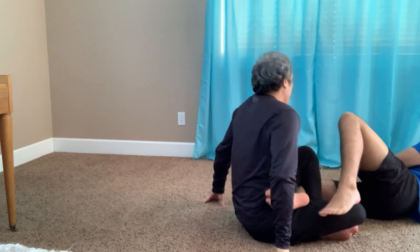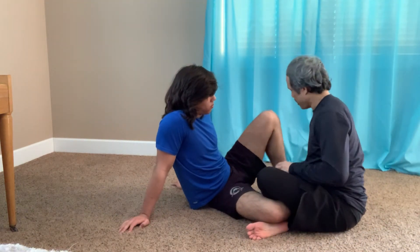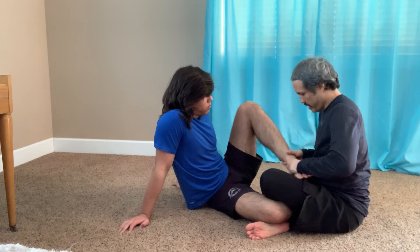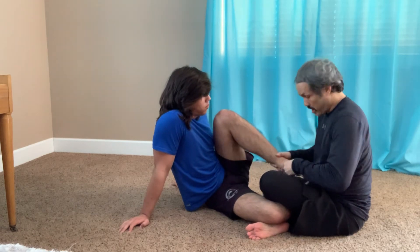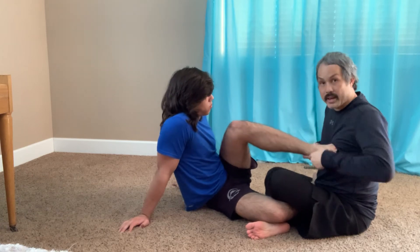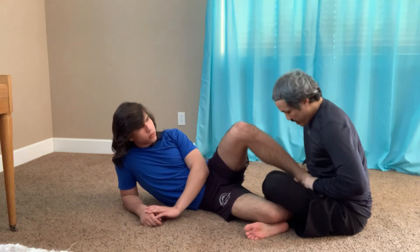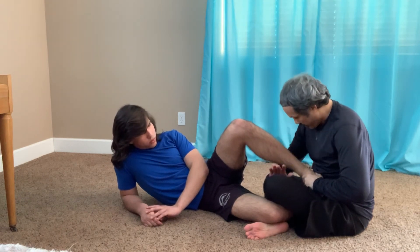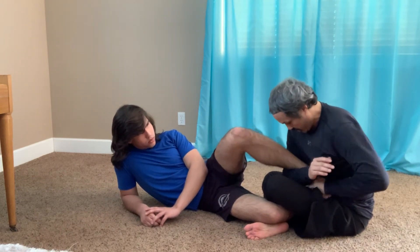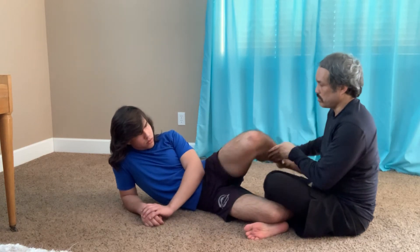From a better angle: he pushes and puts his foot on my stomach. If it's too high, I shove it down to my stomach and lean forward. My arm comes around from his ankle, I figure four grip, lean forward, and turn my body to finish. That's the Estima lock.